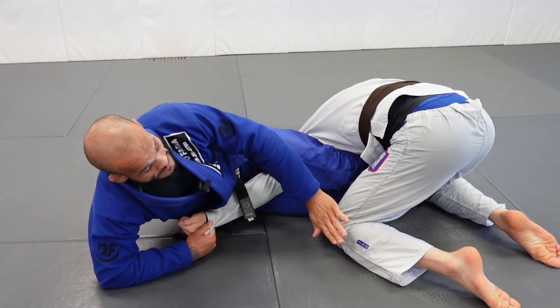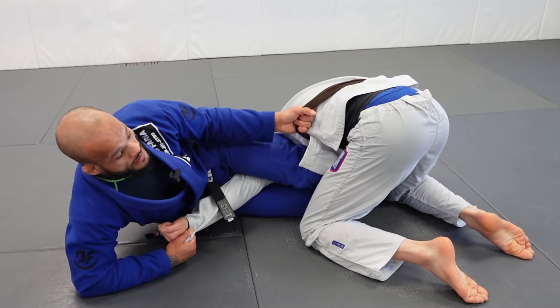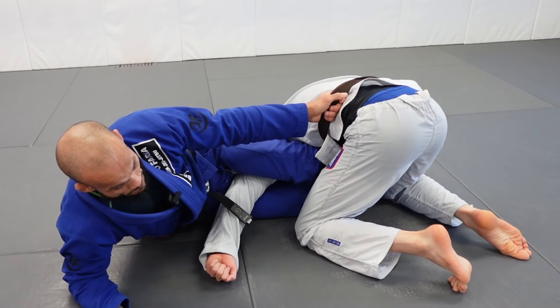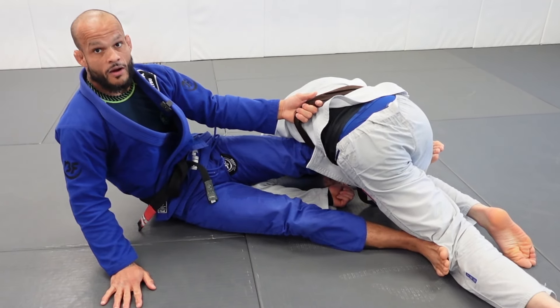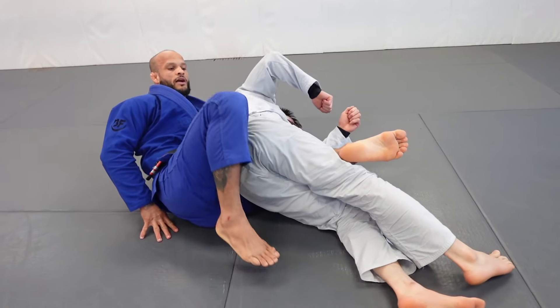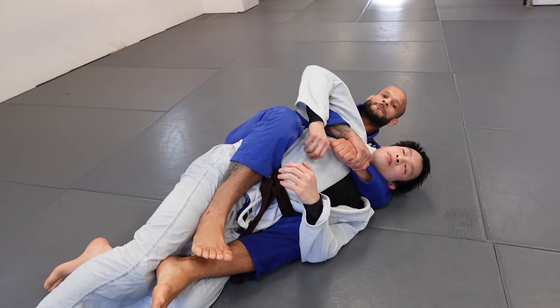Holding the pants — I'm going to go to the belt. Good grip on the belt. Now my hook is there. I'm going to let go of this grip. Post. Look — bottom leg comes out. I'm going to knock this leg down. Now I just pave my hip. Now I have the back control. Two hooks in. From here, get the seat belt nice and tight.